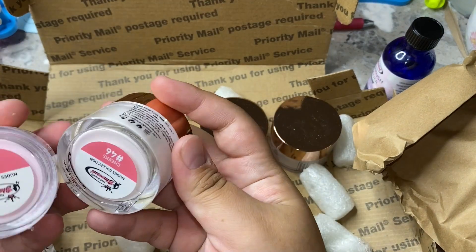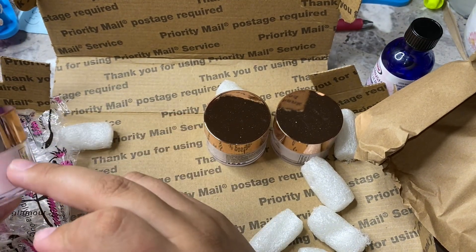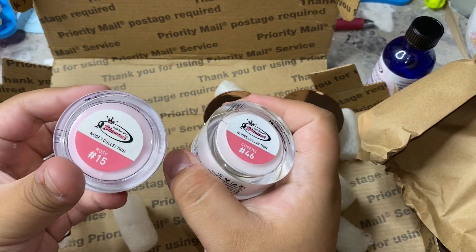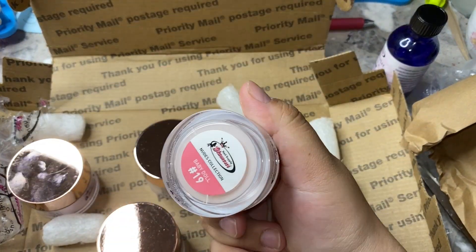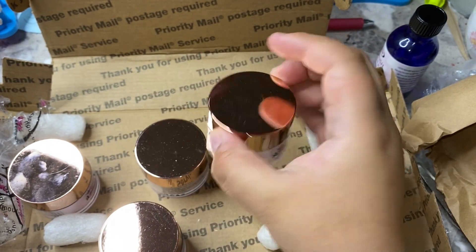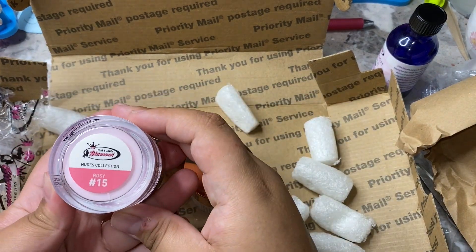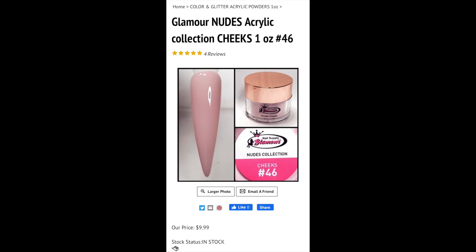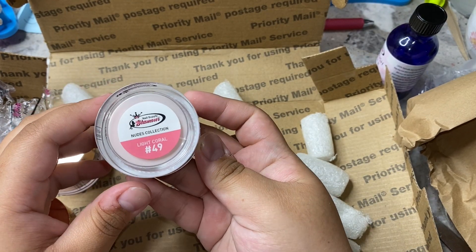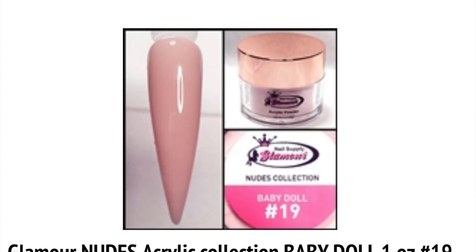And then this is what I'm most excited for — I did pick up a few colors as well. This one is called Cheeks, this one's called Rosy, and then this one is Light Coral, and then this one is Baby Doll. I'm not sure but I feel like I might have some of these already. But these are all really beautiful nudes. I'm going to insert pictures of what each one looks like here: Rosy, Cheeks, Light Coral, and Baby Doll. So that is everything I got from Nail Supply Glamour.